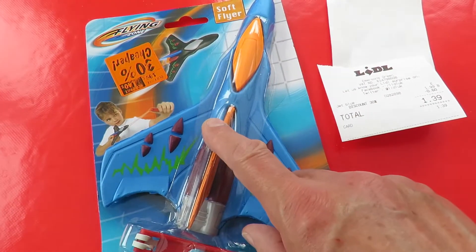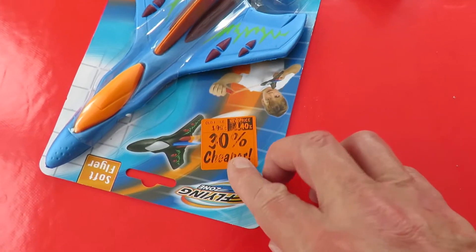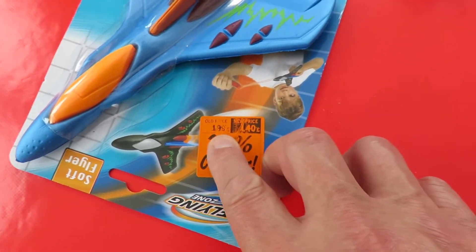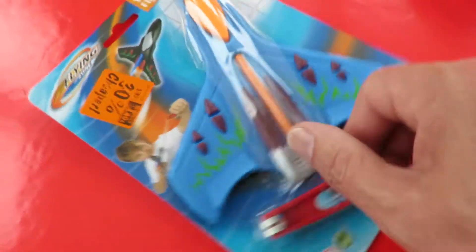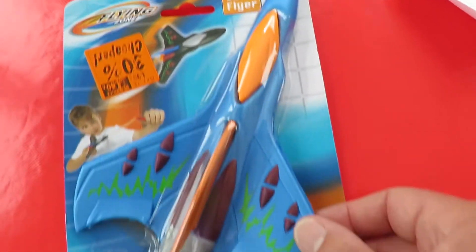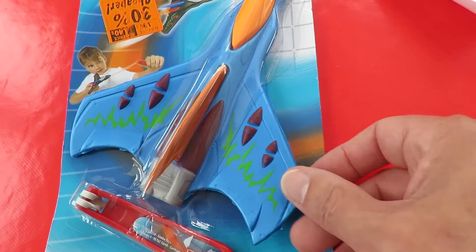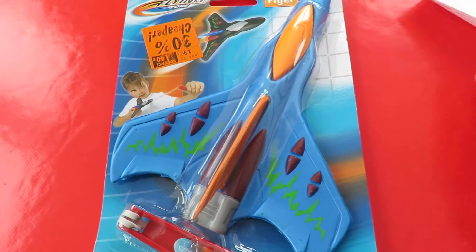I particularly liked buying this one because it had been reduced in price. Originally £1.99, 30% off, £1.40. It's a soft foam flyer as it calls it, so it's just a catapult launch glider and we'll see if it works.